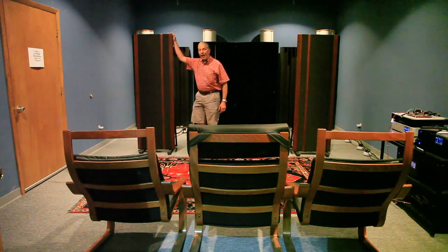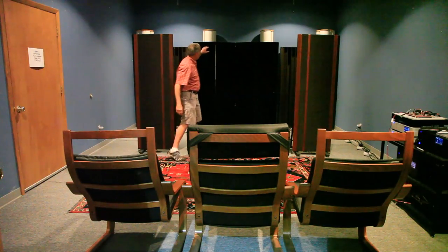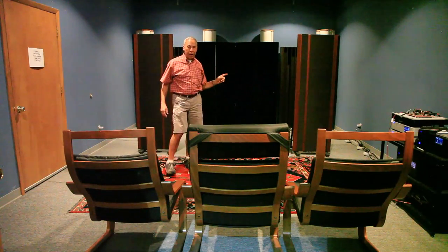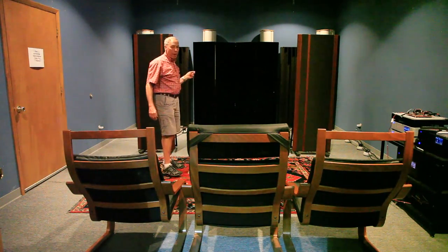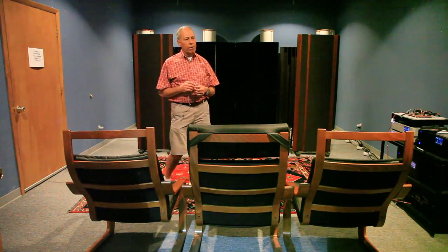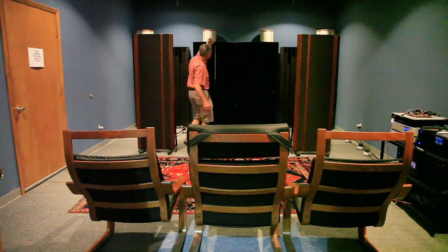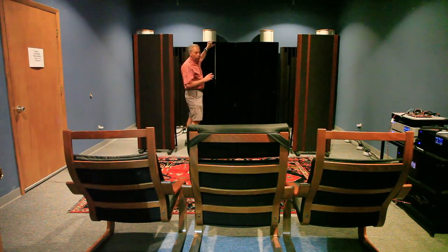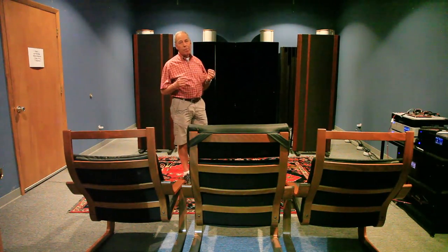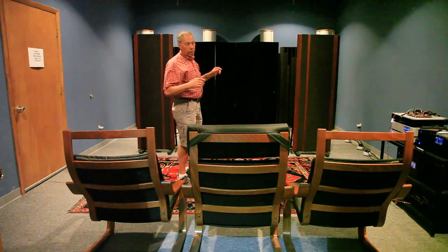Over here we've got the Magnepans — these are the Maggi 3.6Rs. Behind, we have the Tympani 3 bass panels. This was an original pair of Magnepaner Tympani bass panels. I originally got the idea from Harry Pearson. He wrote an article about — I believe it was called the QRS — a hybrid of this very bass loudspeaker and an Infinity product that Arnie had designed for the uppers.